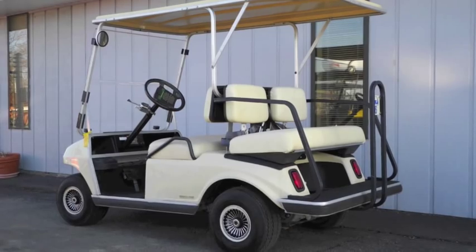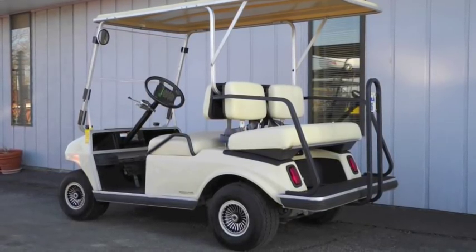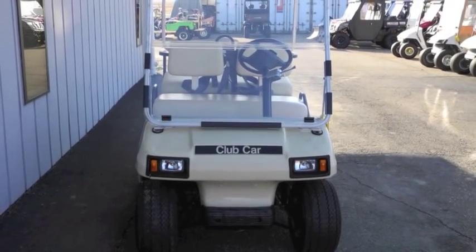Plus, it also has the extended hardtop, rear seat, and silver hubcaps. If you're looking for an inexpensive street ready gas golf cart, then this might be the perfect cart for you.